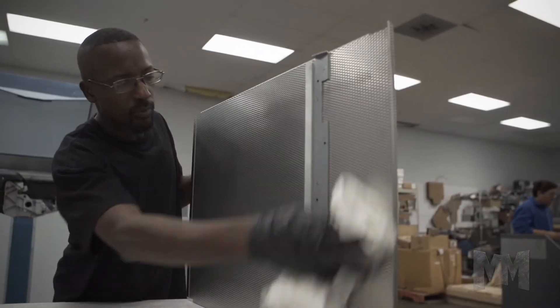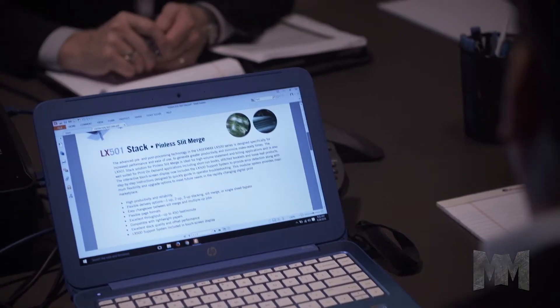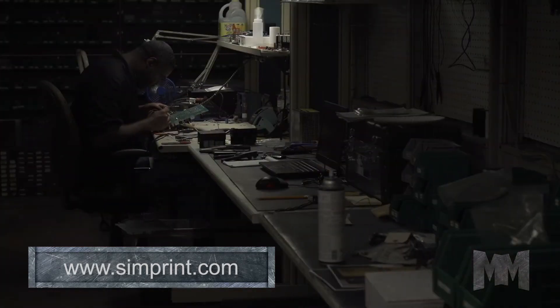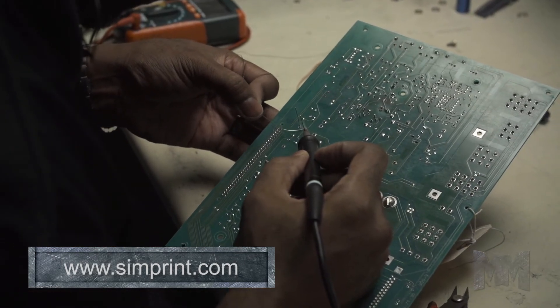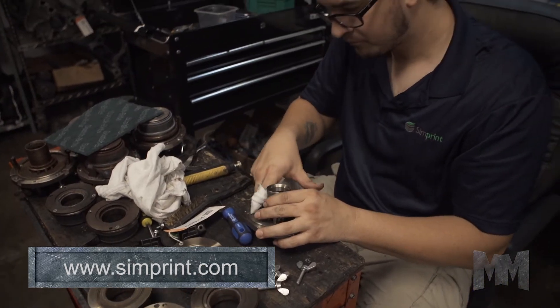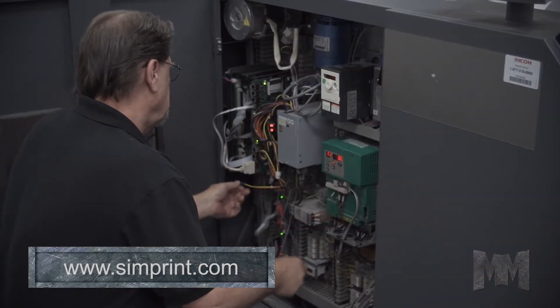Simprint's remanufacturing process is a collaborative effort with the customer. Detailed configuration diagrams, production requirements, and delivery timelines are all reviewed to ensure the highest quality standards are achieved. At Simprint, they strive to be the absolute resource for the entire lifecycle of printing equipment. Their remanufacturing program extends product life for decades.